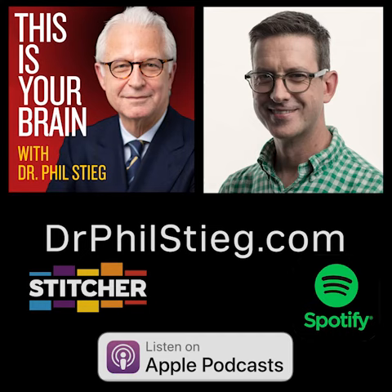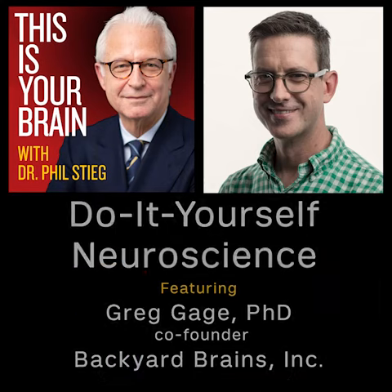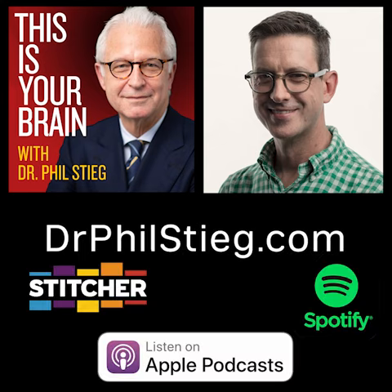In the next episode of This Is Your Brain with Dr. Phil Stieg: the do-it-yourself neuroscience of backyard brains. We realized slowly that the things we were doing in the classroom were so far removed from what I was doing in the research lab that it didn't make much sense.